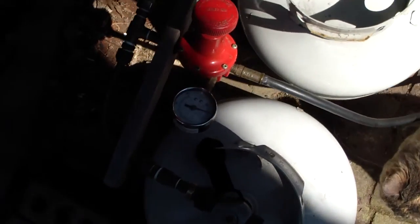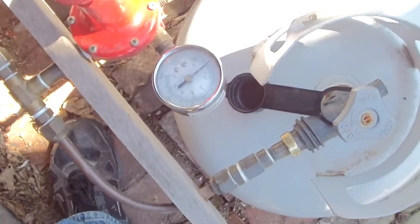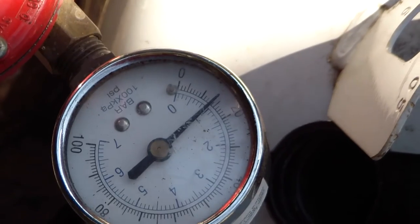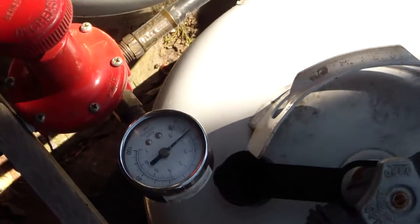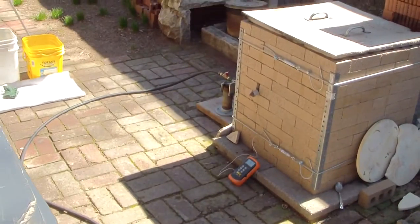I've got the 60 pound propane regulator set to probably right around 15 pounds or so. It doesn't need to be set that high but I like to control a lot more with the ball valve at the front. They're manifolded together — 220 pound propane tanks. I could probably get about 20 or so firings out of those guys or more.